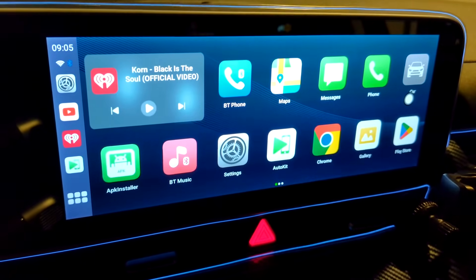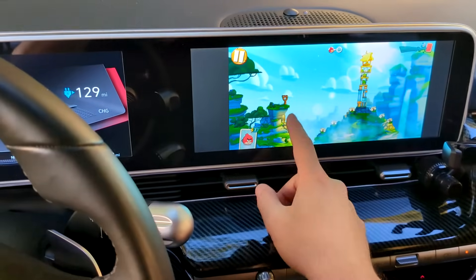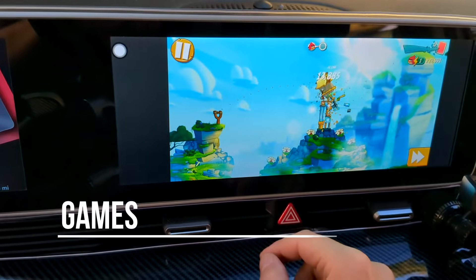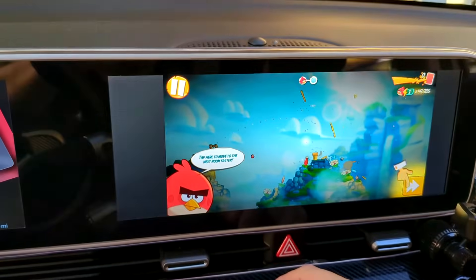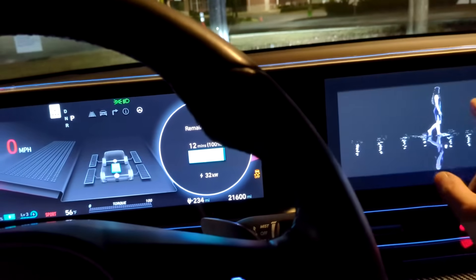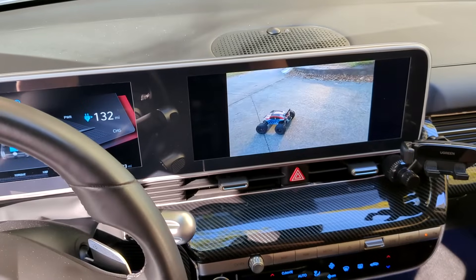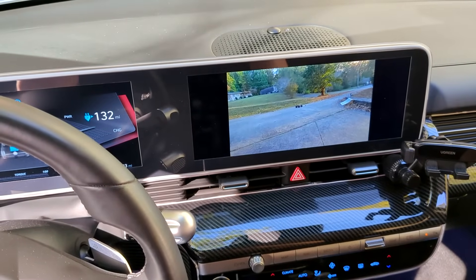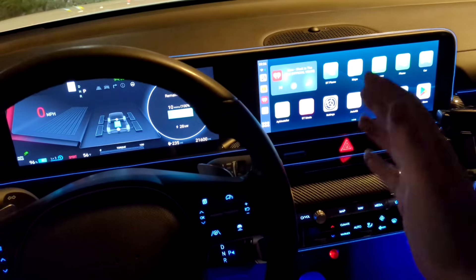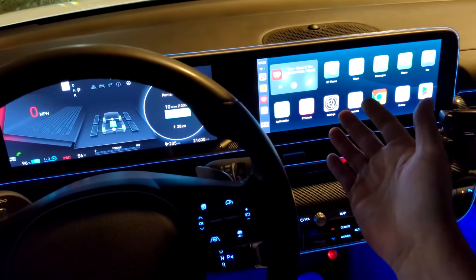If you're at a charge station it definitely gives you something to do — you can most definitely game on it. So far I am super happy with it. I'll probably do a long-term review on it later, but for now it's amazing. As always guys, thanks for watching.